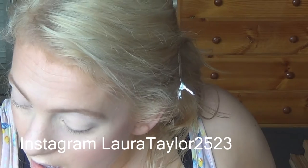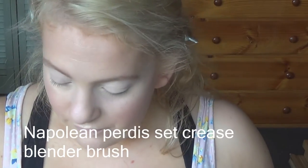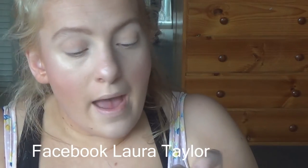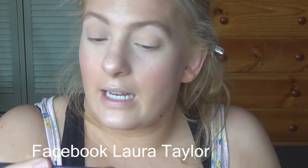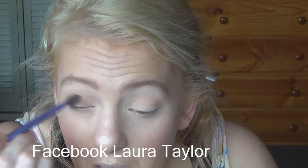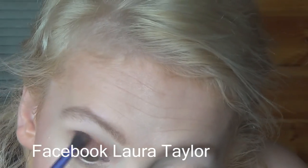Now I'm going to start on the eyes. I'm going in with Gesso by MAC and my Real Techniques deluxe crease brush, applying the Makeup Geek shades Beaches and Cream and Peach Smoothie. Then going in with my Napoleon Perdis brush applying that to the crease level. I'm also going in with Coco Bear by Makeup Geek and my Real Techniques base shadow brush to apply that all over the lid and into the crease.